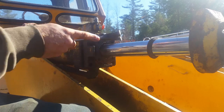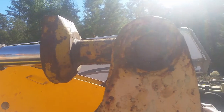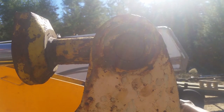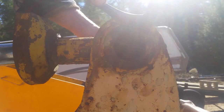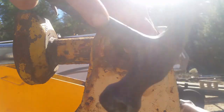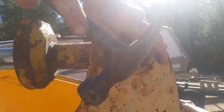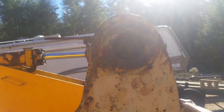That went easy. Now we're just going to take the pin out and then flip the thing up. These pins usually come out easy, but they don't go back in easy. There we go - that went easy. So now I'll just flip the cylinder up. Oh boy, that's heavy. There we go - there we have it.